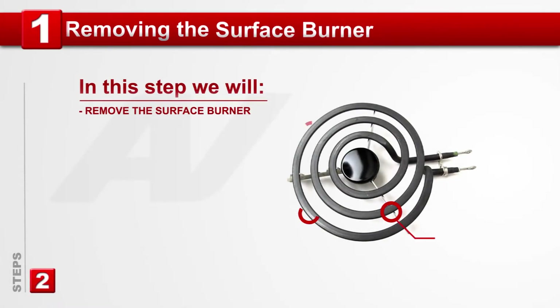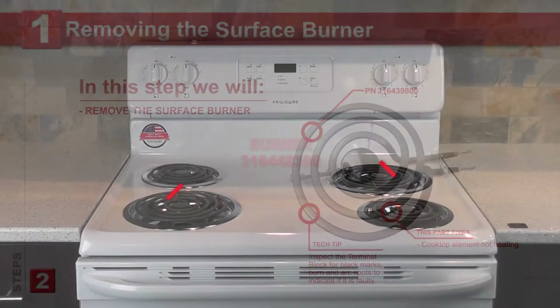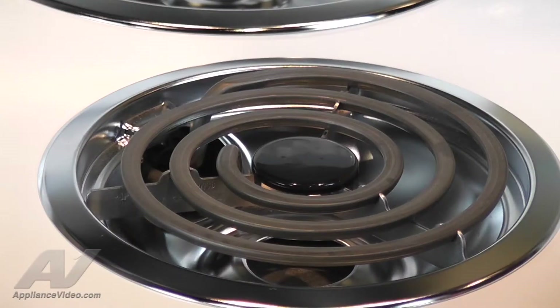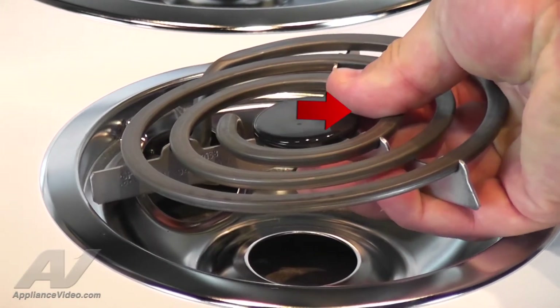Step 1: Removing the surface burner. We will show you how to replace one of the surface burners. This repair is the same for the remaining three burners which vary in size. Let's begin by removing the front right surface burner. Grasp and lift the burner, then pull it straight out.